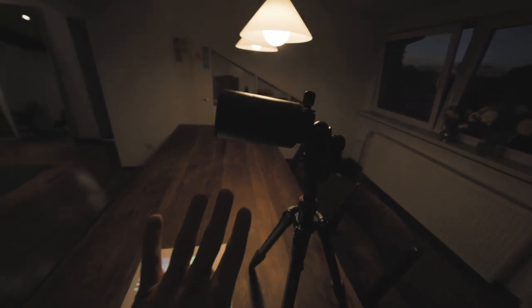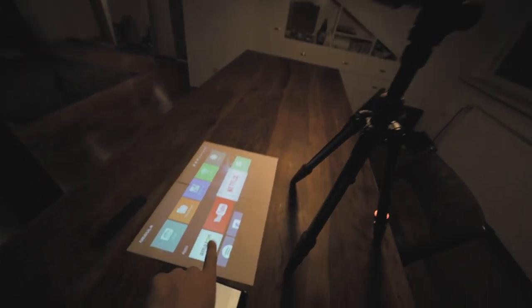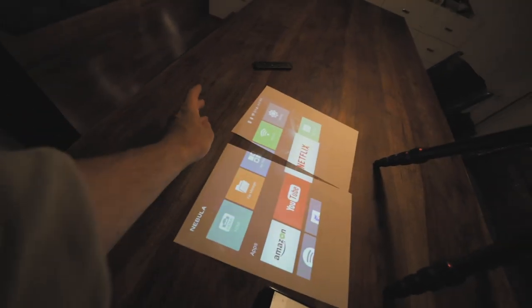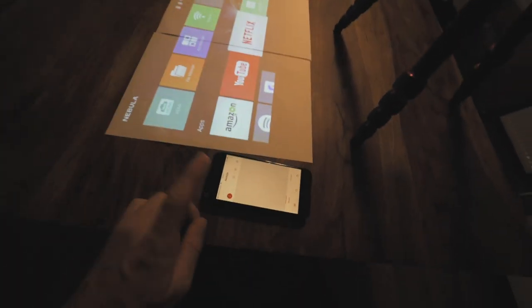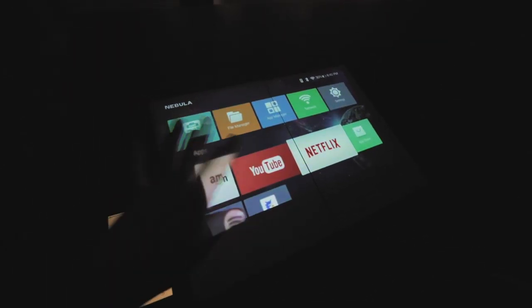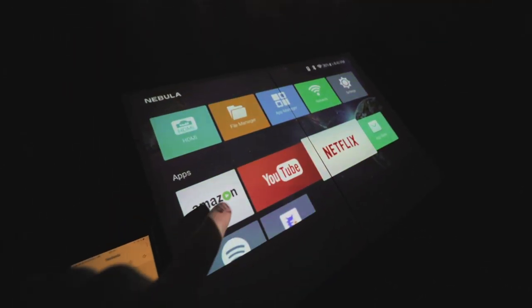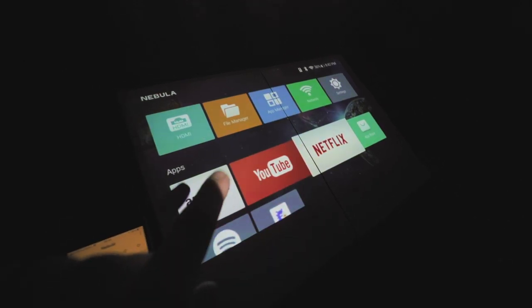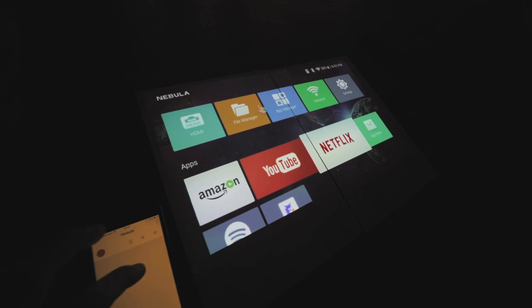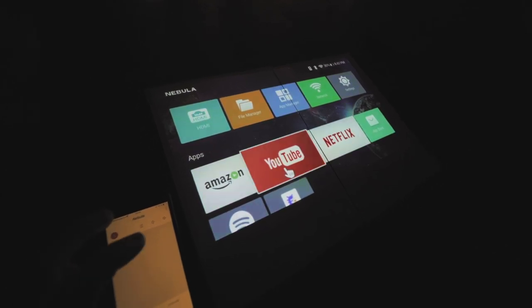As you can see right here, the Nebula isn't connected to anything — it's just by itself projecting onto a piece of paper. It does come with a remote but you don't need it, because you can control it with your phone. This is what the Nebula looks like when you boot it up — this is the home screen. It has Android installed and you can install your own apps: Amazon Prime, YouTube, Netflix, VLC player — everything you need. And then you can control it just using your phone.